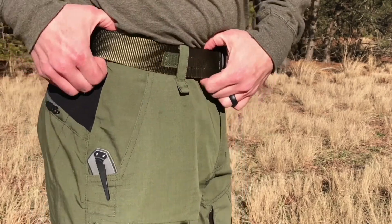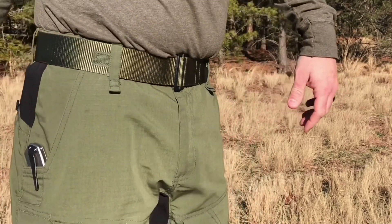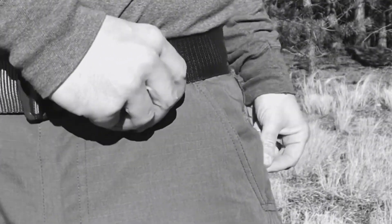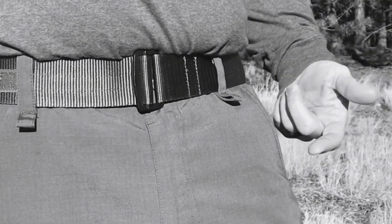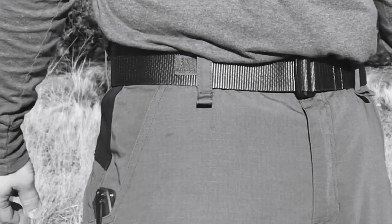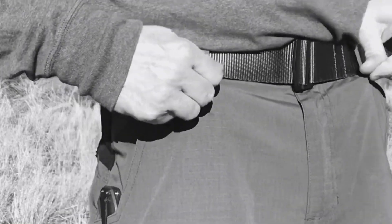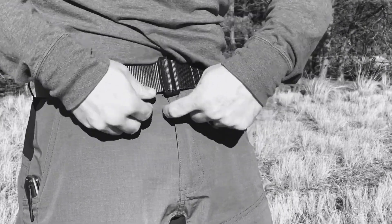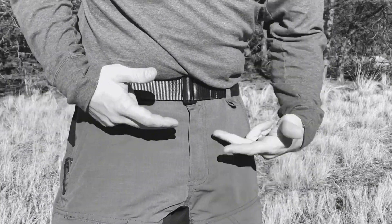With my belt back on, you can see the belt loops are plenty wide enough for standard web belts. There are also cool little loops at the bottom front — big enough to hook a carabiner on for car keys, a safety whistle, or a small flashlight. The stitching is really really strong. You've got a heavy-duty metal button and a really thick, sturdy YKK zipper with great stitching throughout.